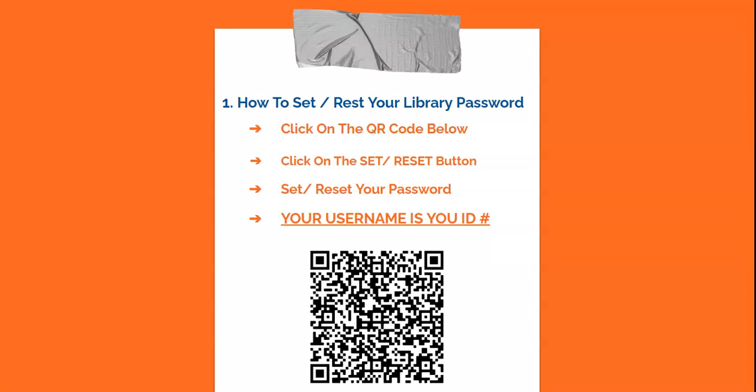How to set and reset your library password: click on the QR code below, then click on the set/reset button to set and reset your password. Remember that your username is your student ID number.